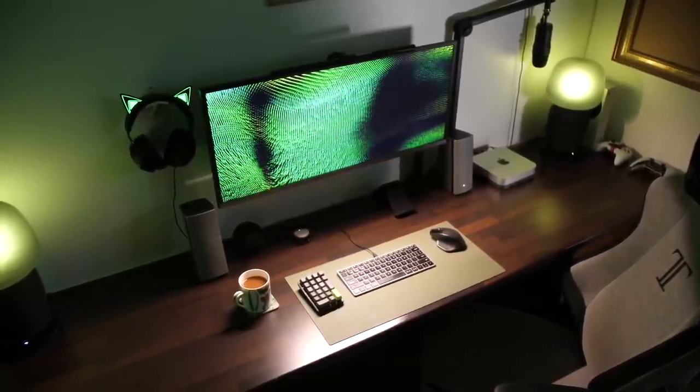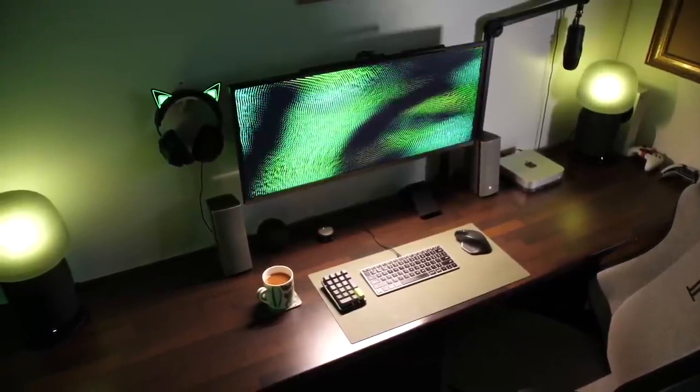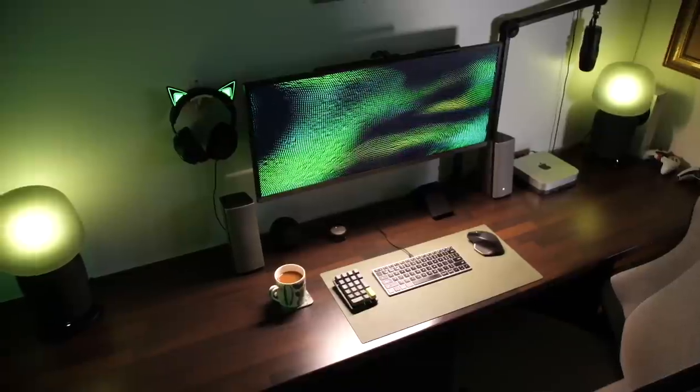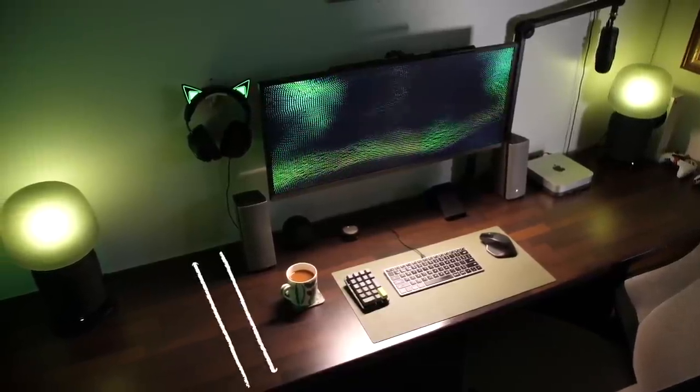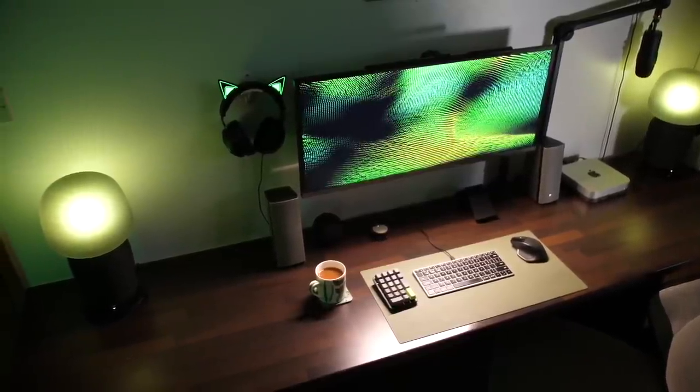The reason I went for an old kitchen desktop was because it's thick, solid, chunky, it can take a beating, and it's also quite thin. I prefer thin desks because it allows you to have a bit more room within the space that you're working.